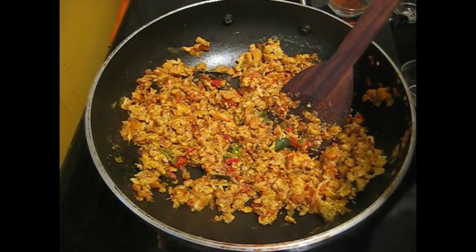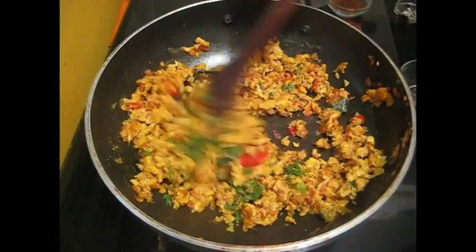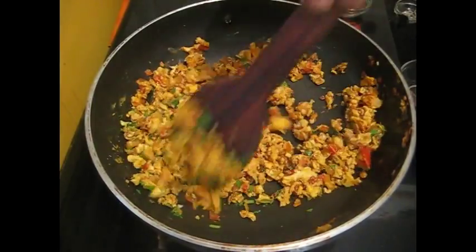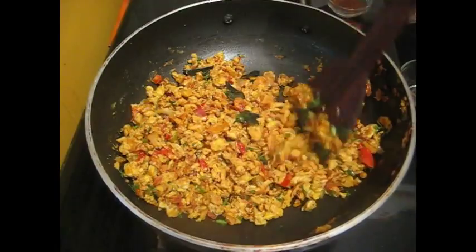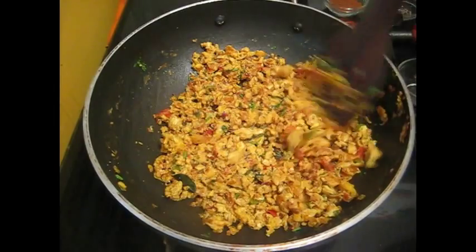Lastly, add coriander leaves, mix it and fry for 1 minute. Now egg burji is ready to eat.